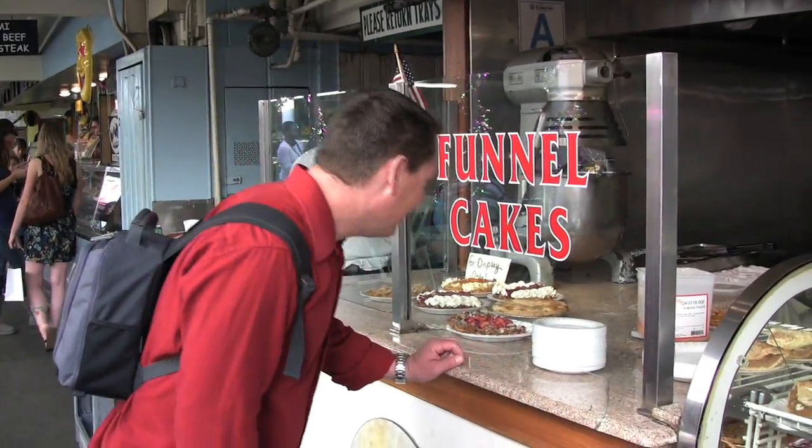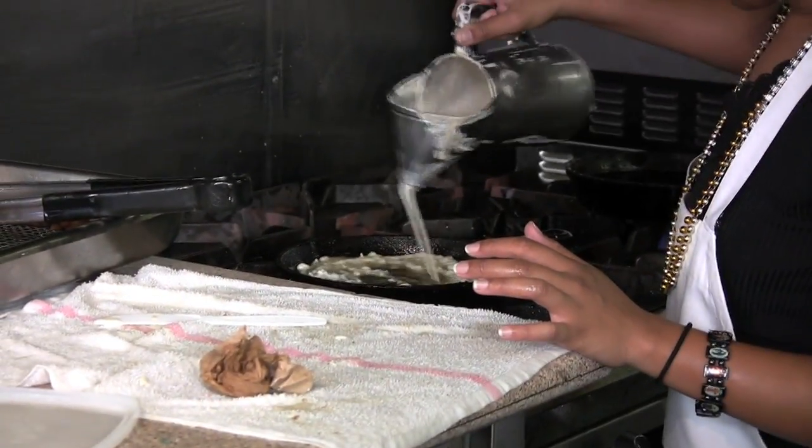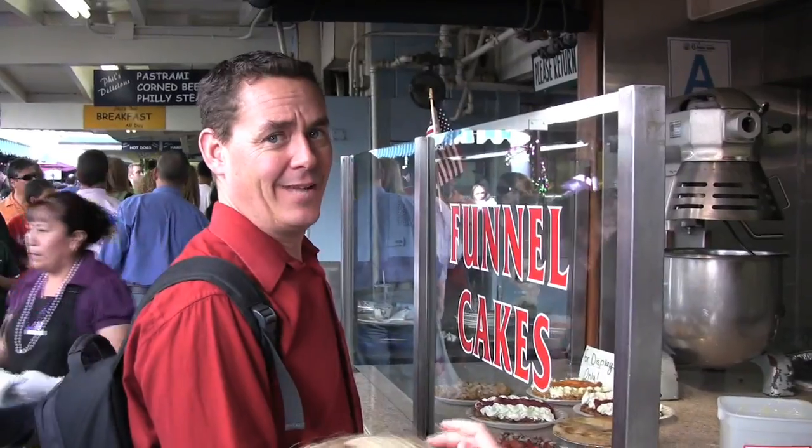I tried to make them homemade one time and it didn't come out too good, but you can watch what she's doing here. A little technique, just swirling around in hot oil. I want funnel cake.